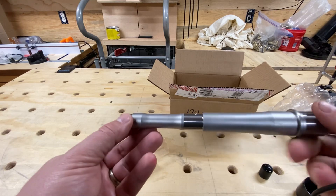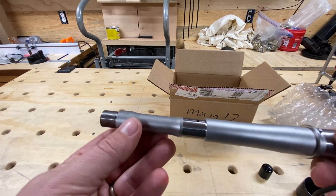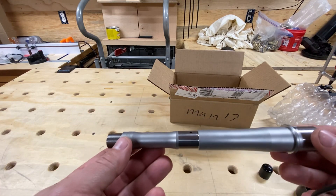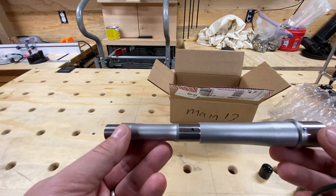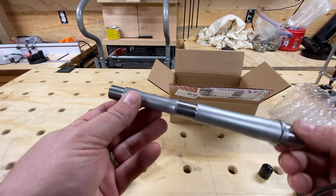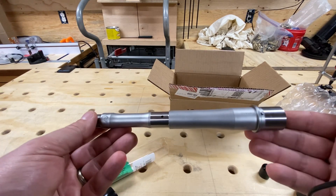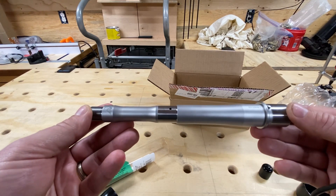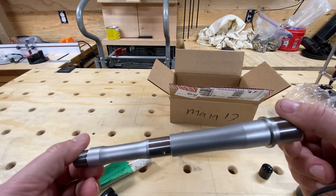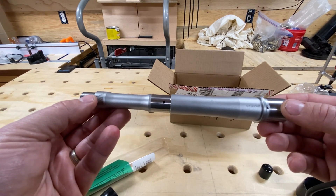So far so good. I will be installing this and will probably make some more videos with this 300 Blackout build. It's an 8-inch barrel and I'm really looking forward to shooting it and working up some loads for it. Thanks guys for watching, and I'll see you on the next video.